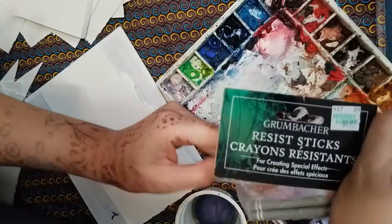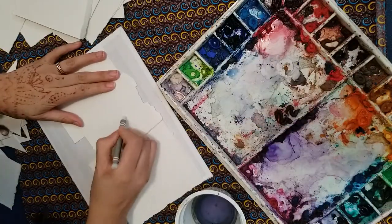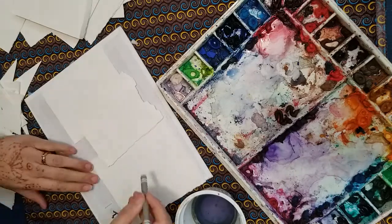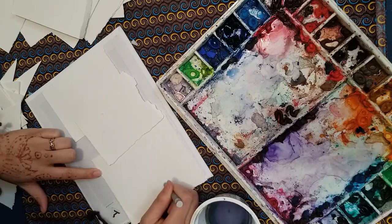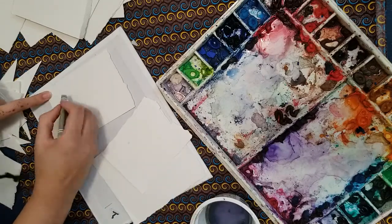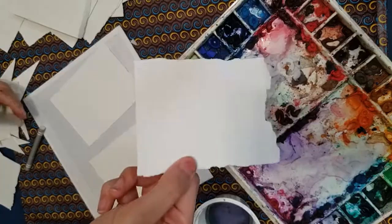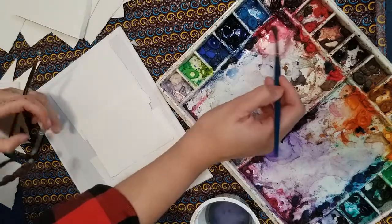Did you notice what happens if you draw with a crayon and then put water on top of it? This is science! Wax is in the crayon, and wax and water do not work together — the wax repels or resists the water. Have you ever tried to mix oil and water together? It doesn't work. This is very similar.